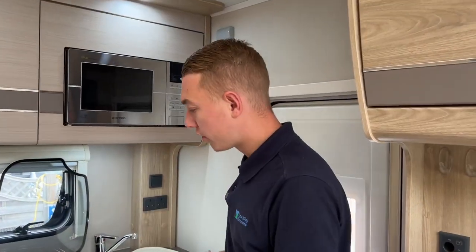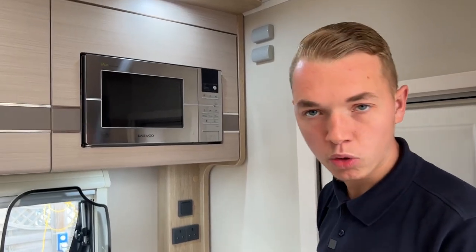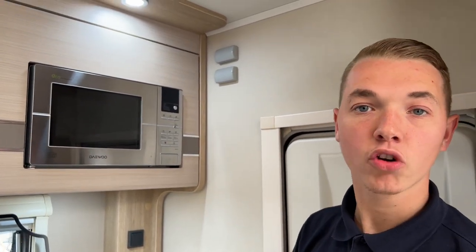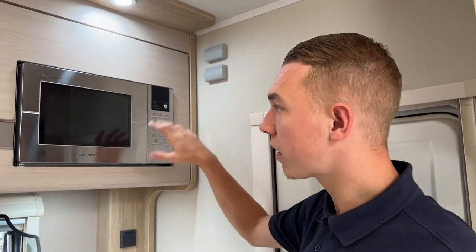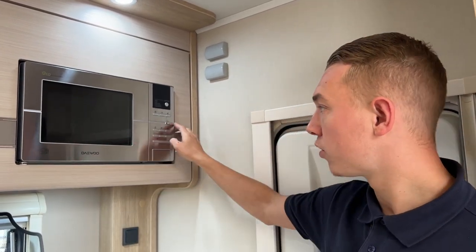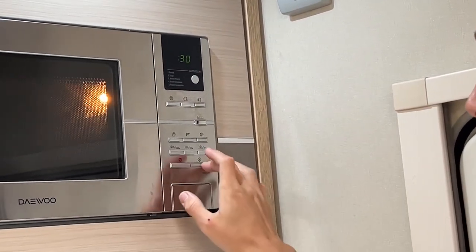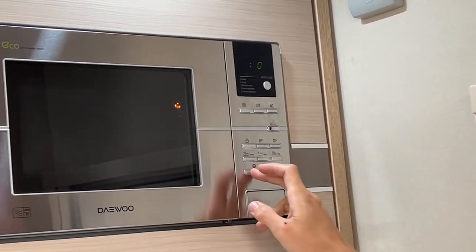So in the kitchen area, you do have an 800 watt microwave, and your microwave is a mains voltage appliance so you've got to be hooked up for that to work. The microwave is always asleep — to wake it up you need to press eco and it will come on, and then you'll be able to use your microwave as normal.